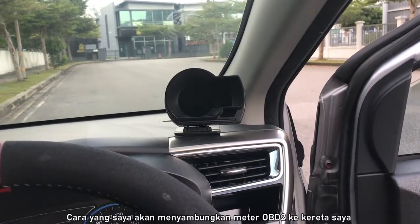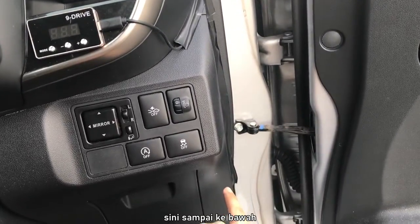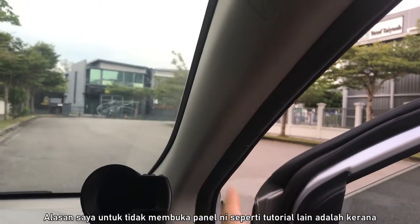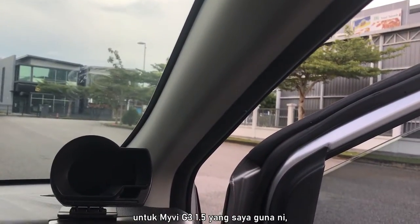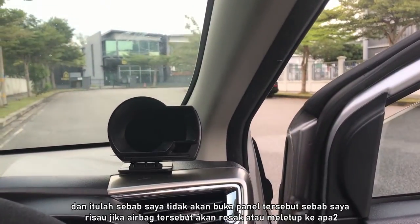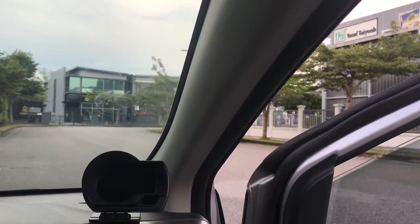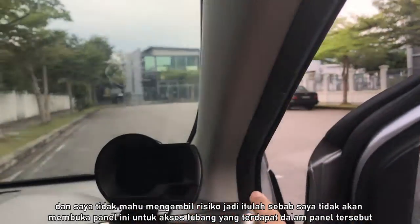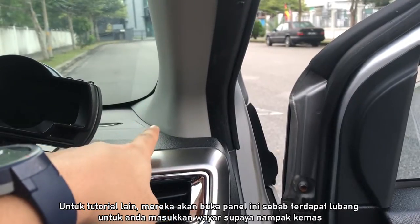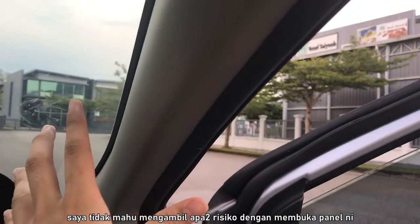The way I'll be connecting the OBD2 meter to the car is by connecting the plug from the OBD2 meter all the way around here, through the side, all the way over here, under, and towards the meter down there. The reason I won't be opening this panel like some other tutorials do is because for the MyVi G3 1.5 — the one I'm using — it has an SRS airbag over here. That is why I'm not going to open this panel, because I'm concerned the airbag could be faulty or pop out. I just do not want to risk anything.